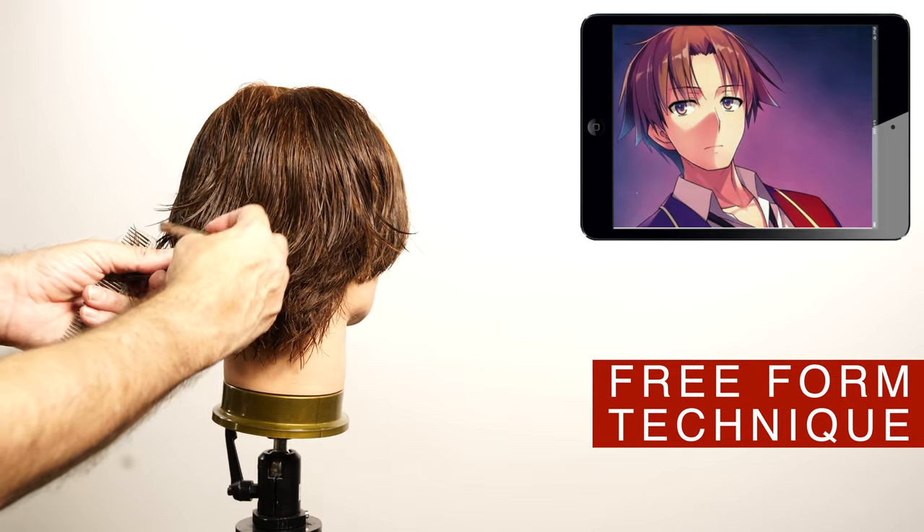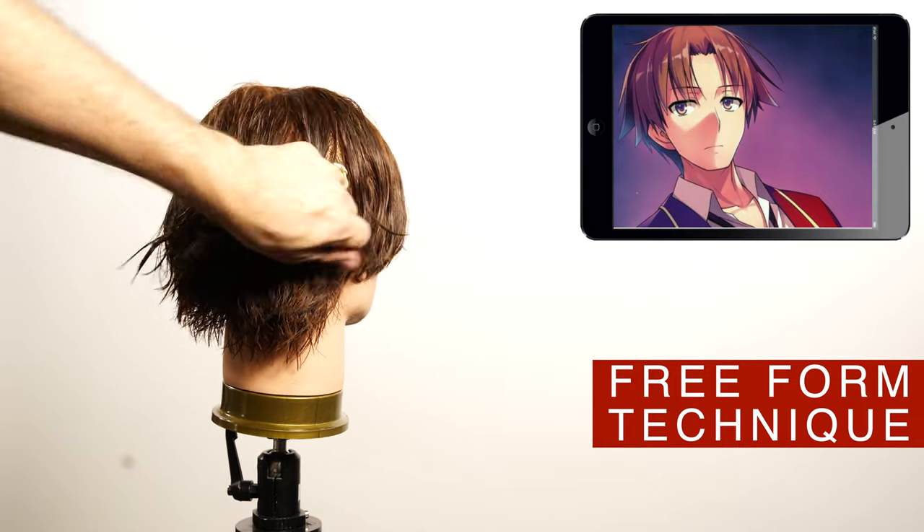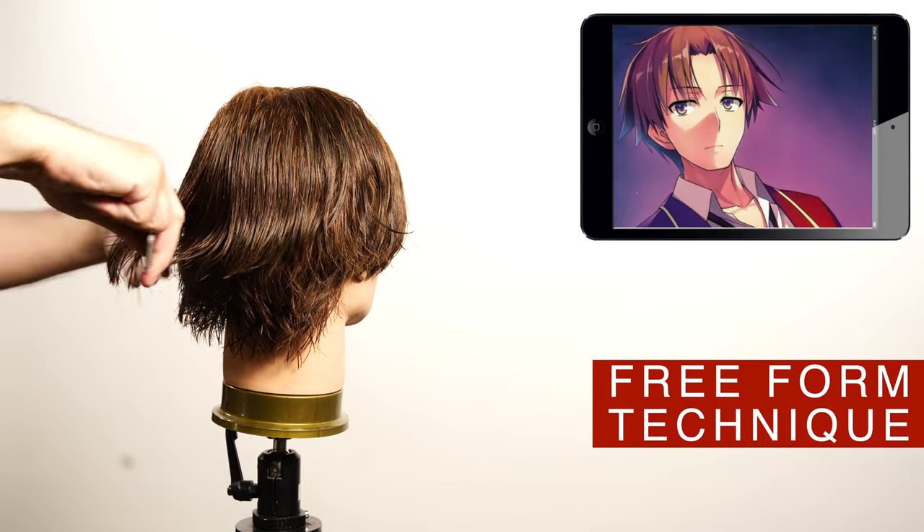Remember you don't need to cut all the hair, just a little bit on the surface. How much depends on the density of the hair — the more hair or the thicker the hair, the more you can remove. The more fine and less hair, the less you want to remove.